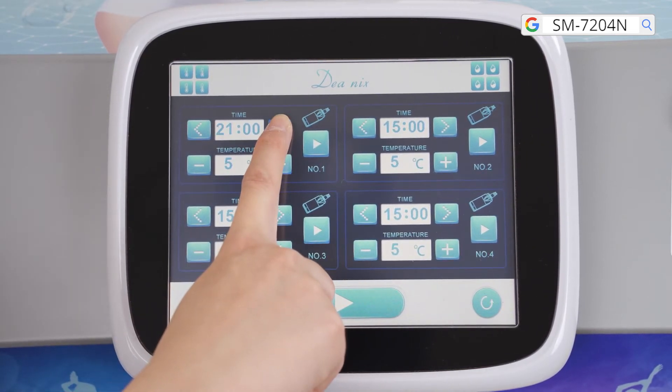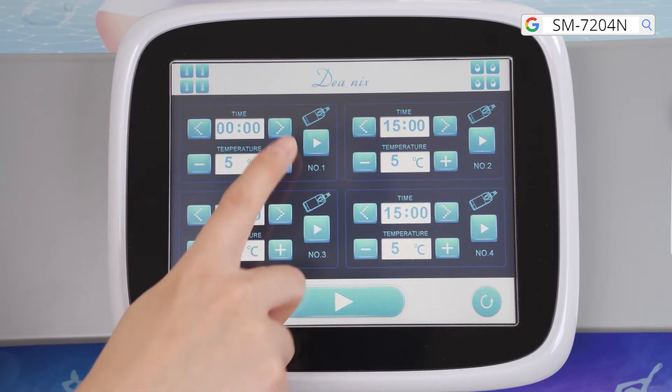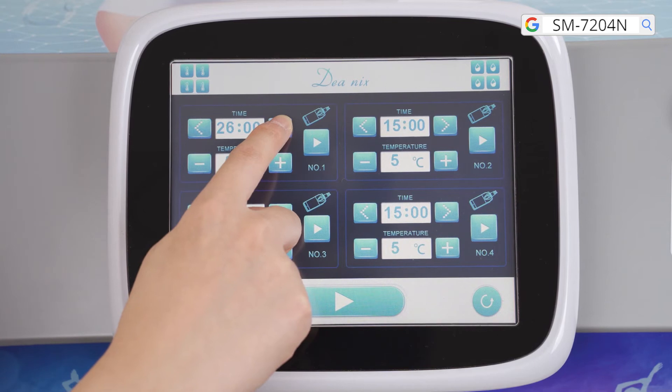Set parameters. Time range is 0 to 59 minutes; 10 to 30 minutes is recommended. For first-time users, 5 to 10 minutes on the same area at the beginning of the treatment is recommended.